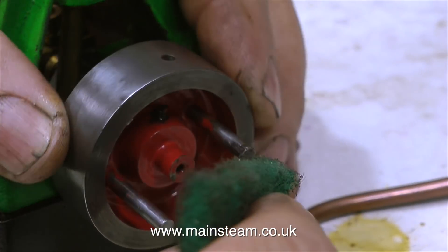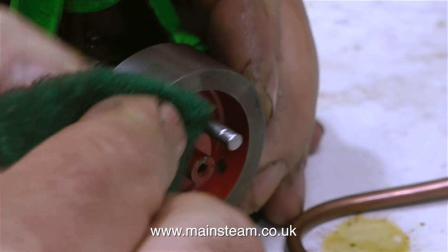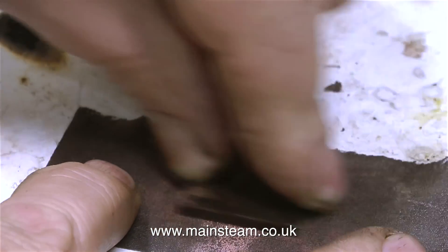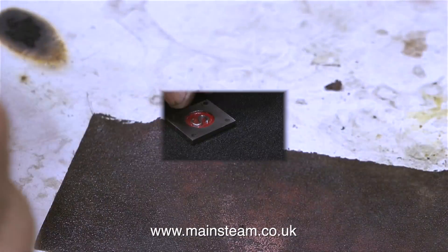I'm going to clean up the flywheel. This is not really part of the job, but if a job's worth doing it's worth doing properly, and it's a very nice little engine is this. It doesn't look much but believe me it's very well made. In this clip I'm refinishing the steam chest cover on a piece of emery cloth.